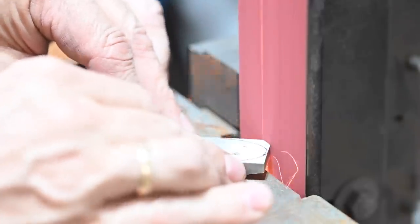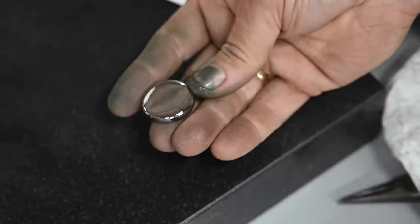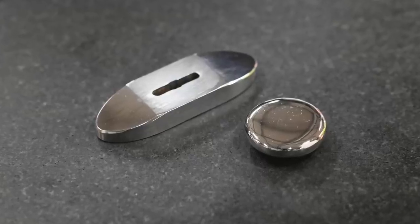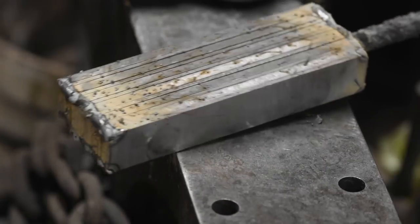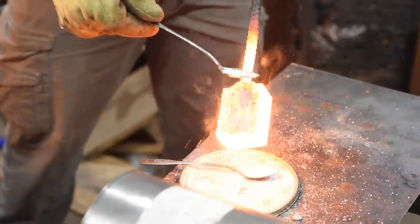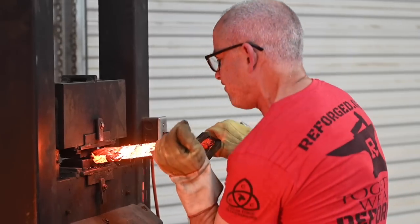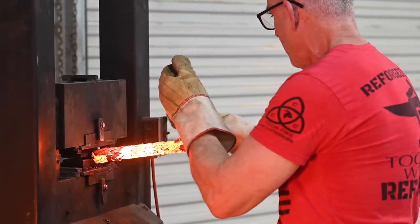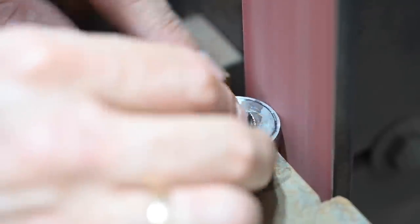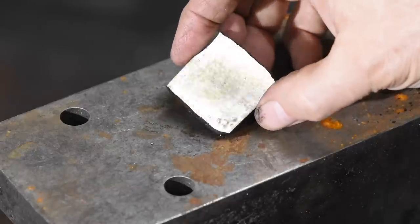In order to make the handle assembly work I need a guard to fit the blade. At various points in the video we'll see the fittings in several different forms. Basically I forge-welded a billet of steel made from high carbon steel along with 15N20 nickel steel, cut it, restacked it, twisted it, flattened it, then cut a big chunk for the cross guard and a smaller flatter piece for the pommel. The finished fittings were then etched and niter blued.